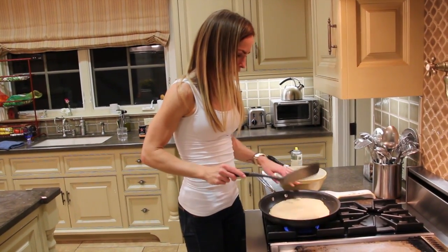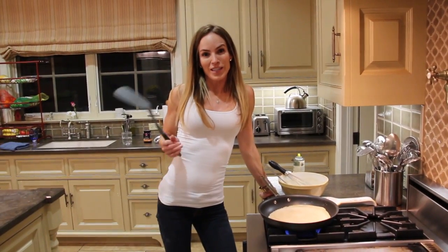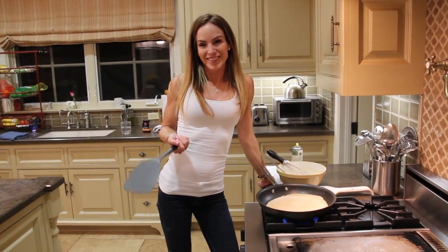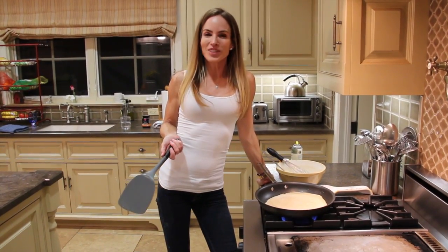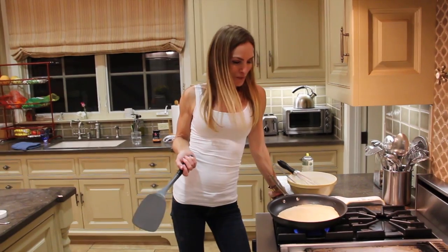I may be too quick with this. It's not quite golden, but that's okay — it'll be golden on the other side. I'm going to make Ryan eat this one. Ryan says he'll tear that up.